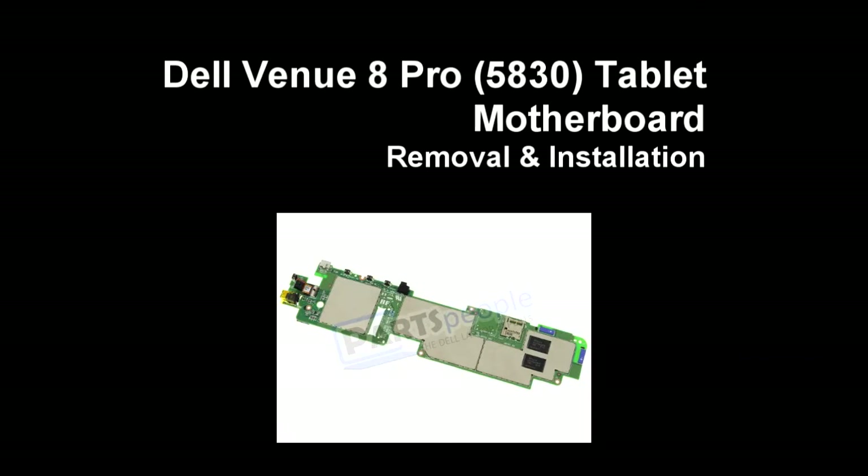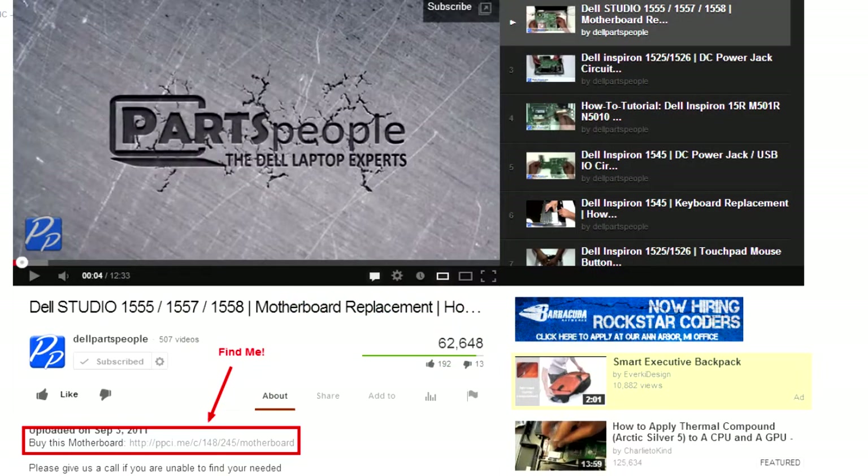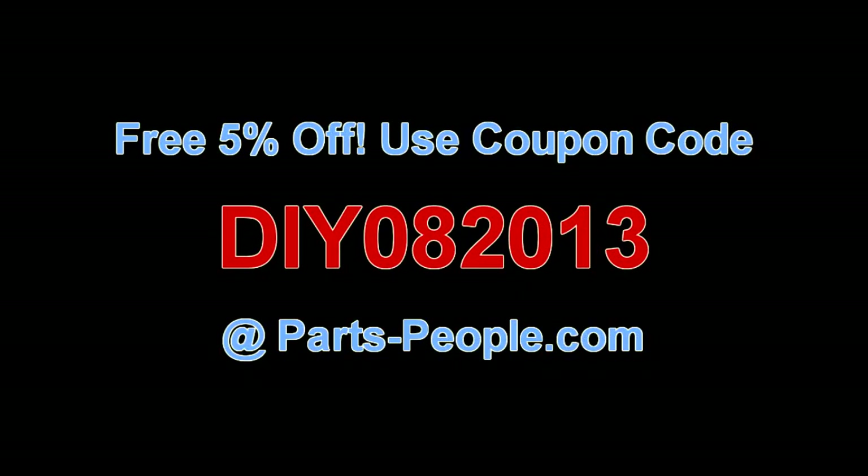This video will show you how to remove the motherboard on a Dell Venue Pro 5830 tablet. Check the link in the description below to find parts for this tablet. Partspeople.com offers 5% off to do-it-yourselfers with this coupon code.